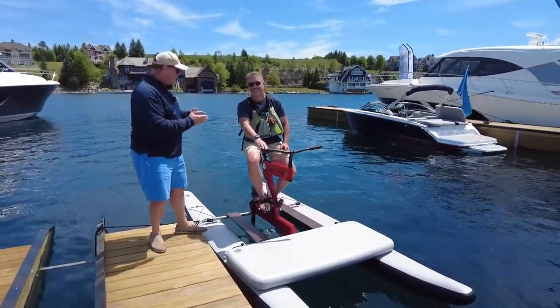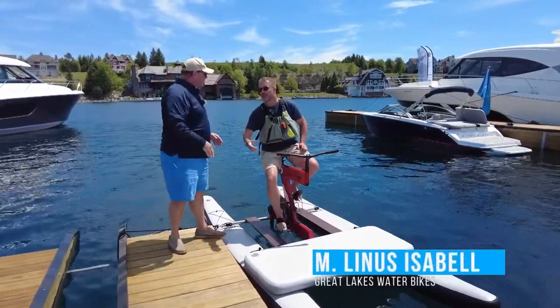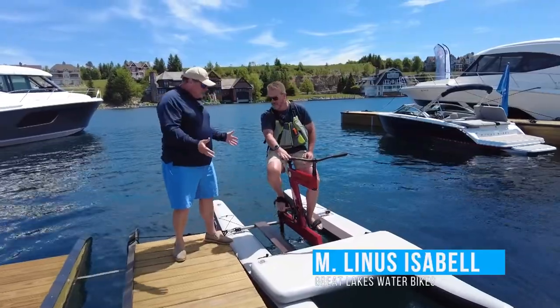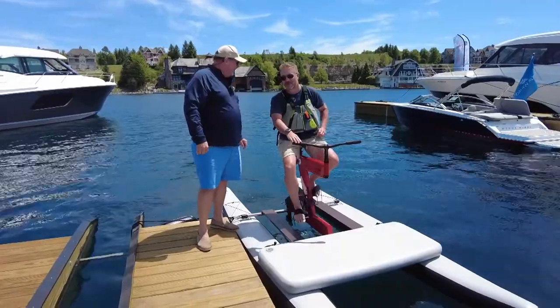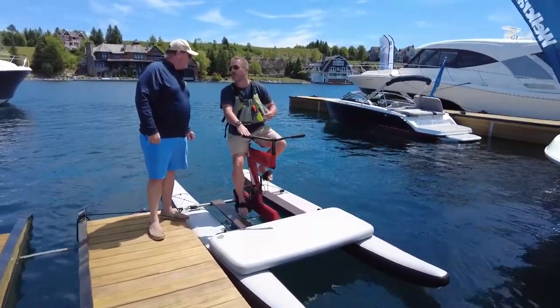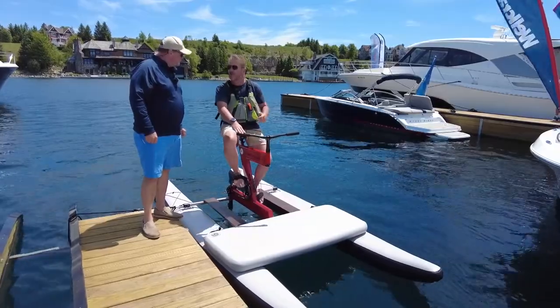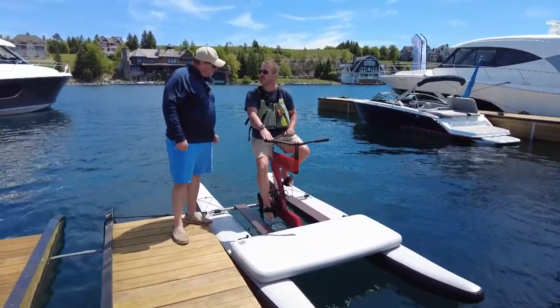I'm here with Linus from Schiller. What are you doing on the water with a bicycle? How does this work? That's right, it's the Schiller water bike. The design brief was a bicycle built for the water — high performance, something a little different than the paddle boat that everybody else is familiar with.